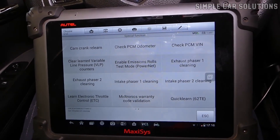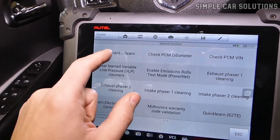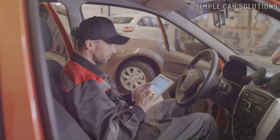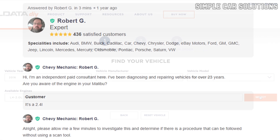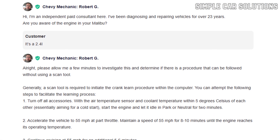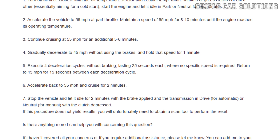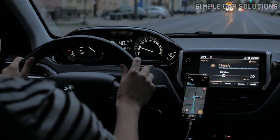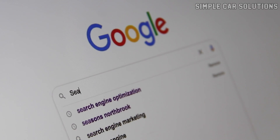More advanced OBD2 scan tools often have a dedicated relearn function built in, but most people don't have access to these. There are also manual relearn procedures for certain vehicles. The best way to find out if your vehicle requires one is to look it up online — search for your specific make, model, and year. For example, on some forums you'll find that a 2009 Chevy Trailblazer has a specific series of steps for the crankshaft position sensor relearn process. It really depends on your vehicle; in many cases it will relearn on its own over time, but doing a bit of research can save you a lot of troubleshooting down the road.